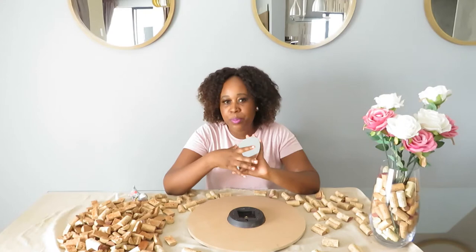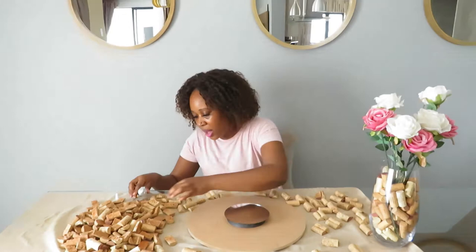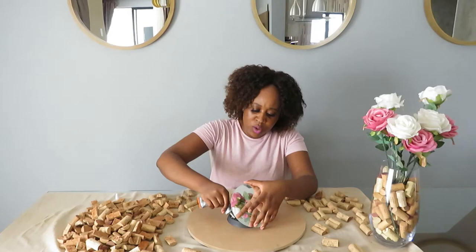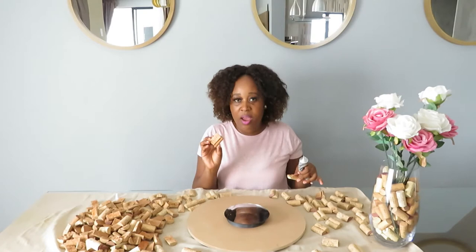There we go — I'm gluing the mirror onto the wooden base. It's going to take a while for the glue to set, so let me add more glue. I should actually be using a glue gun as well — if you use Gorilla Glue and a glue gun together, it sticks on much more than glue alone. This will stick on quite nicely, it just needs time to hold.